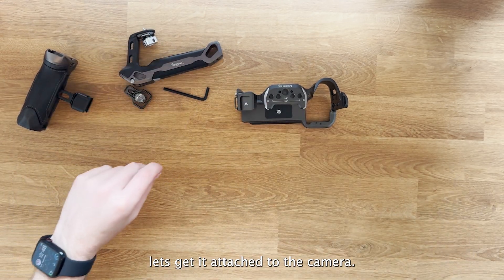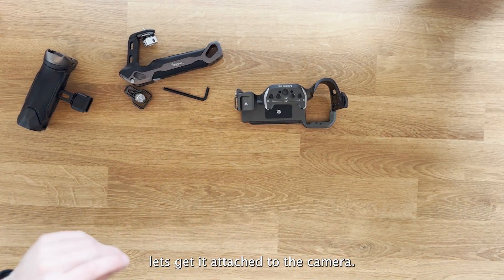Let's get it attached to the camera — we're going to attach it to the A7 IV. The cage slides over and fits really nicely straight off the back, and then we use the screw mount on the bottom to get it attached first. That's now attached, and on the side you'll see a mount that goes into your strap clamp.